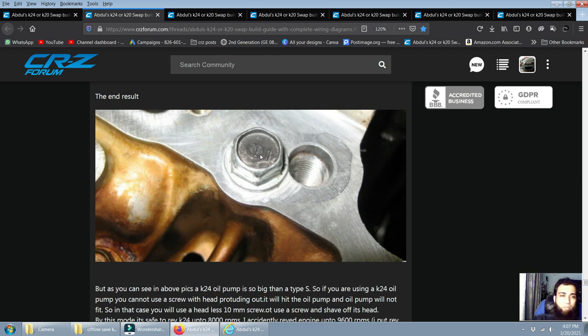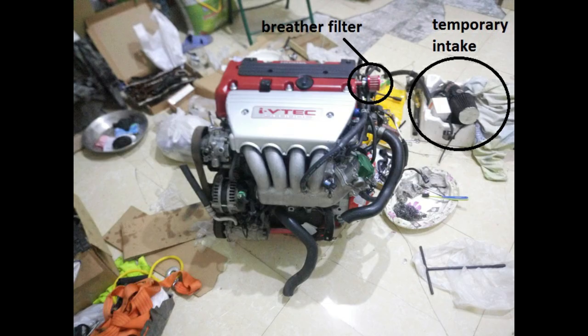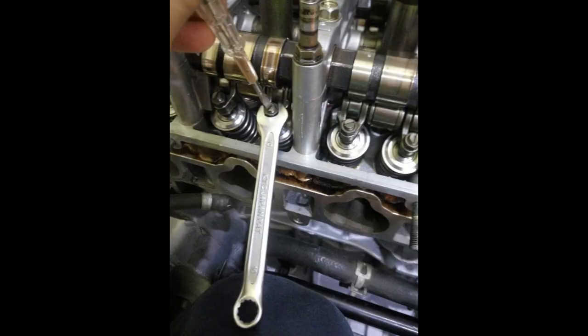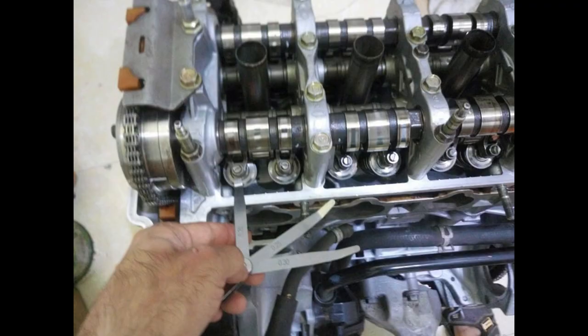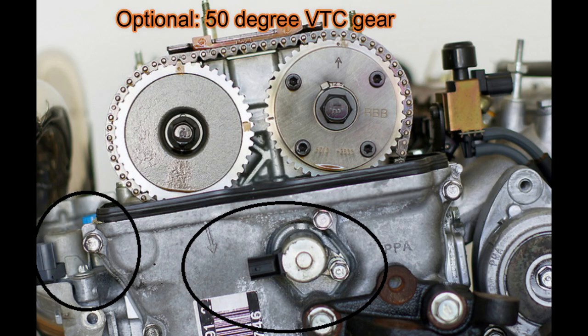If you remove the transmission for any reason, label the bolt holes because every bolt length is different. On top of the engine, very importantly, do the valve lash adjustment. You'll need a 10mm wrench, a screwdriver, and a feeler gauge. Use the K series specs and do this when the engine is cold.